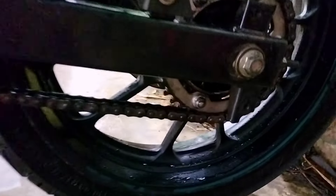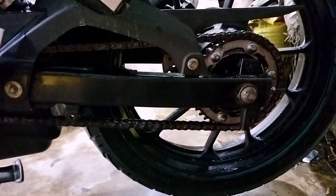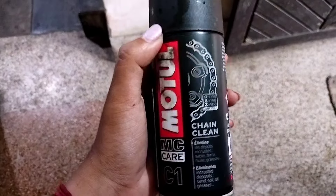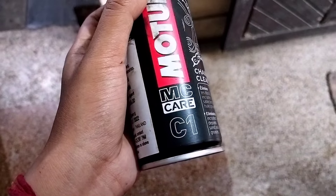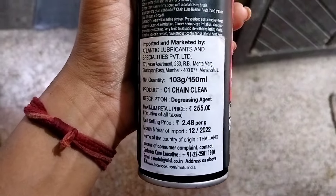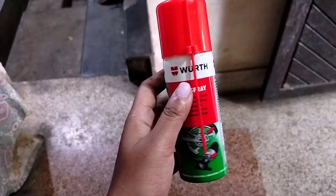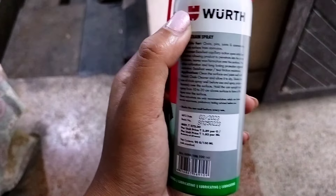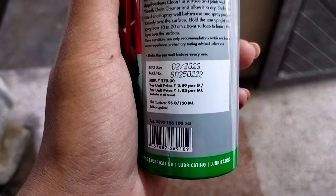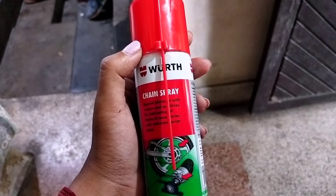My god, it was so dirty! I have to wait for a while and then apply the lube. This is the Motul chain clean — it is MC Care C1, a 150ml bottle, and it cost me around 255 rupees. This is the chain spray I'm using — it is also a very good chain lube. We also use it on our Phoenix. Here are the details of the price and the bottle — you can buy it and use it, it is very good.